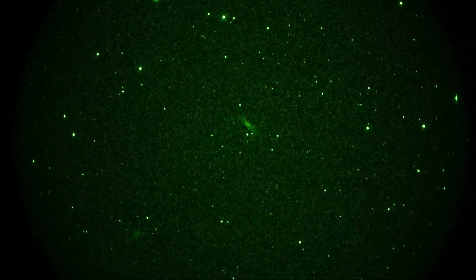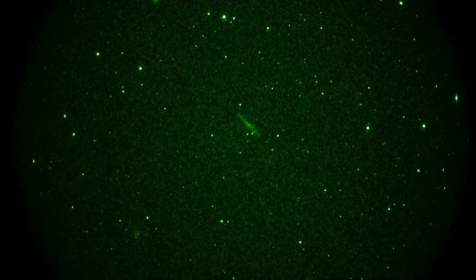The edge-on galaxy is there — it's called the Silver Galaxy or NGC 253, also known as the Sculptor Galaxy in the constellation Sculptor.